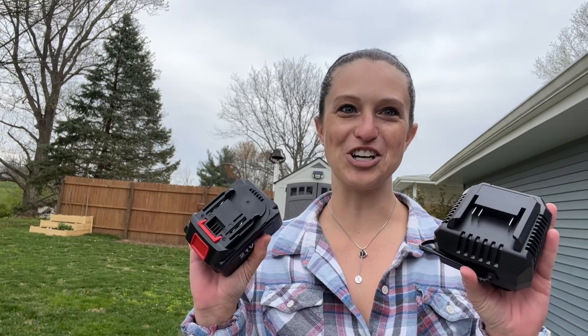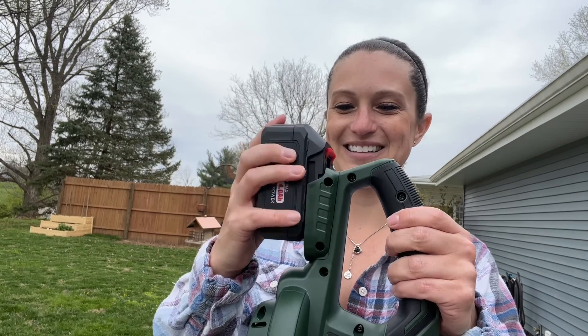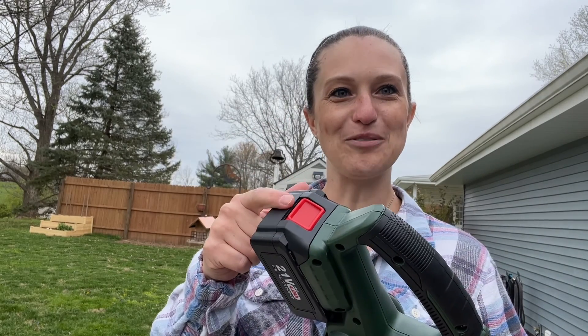Now this will also come with your battery and charger. To install the battery we're going to slide it in on the back of our base unit. And this is our battery release button.